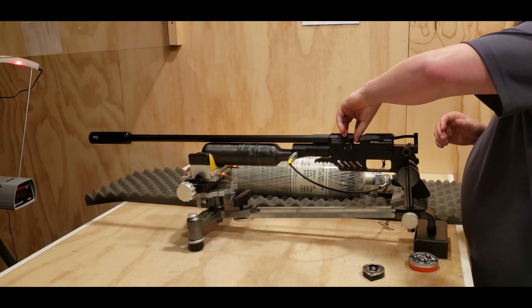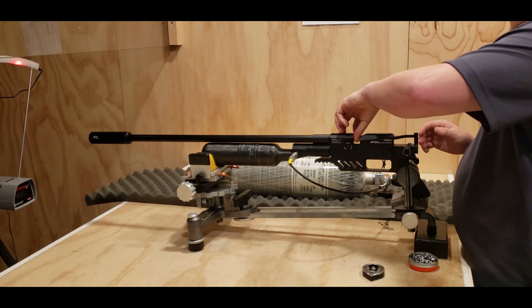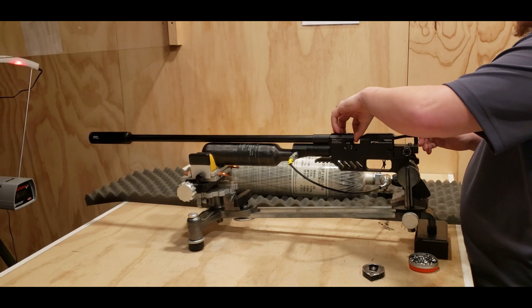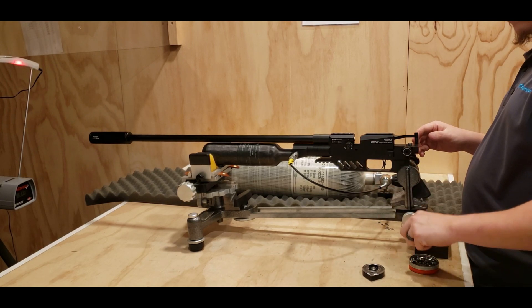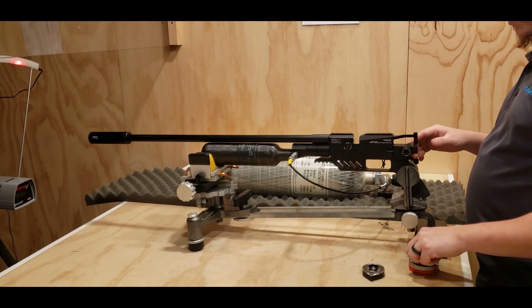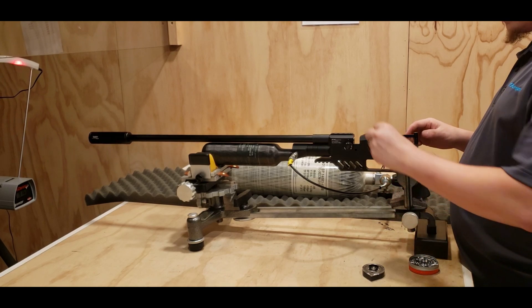Now we're going to try out the 34 grain Mark IIs. Readings: 918, 919, 925, 917, 919, 916.